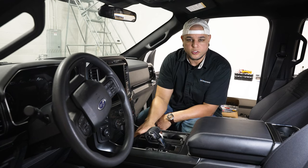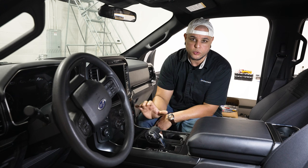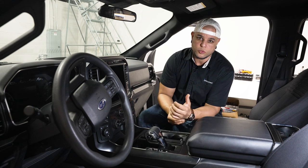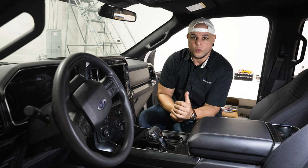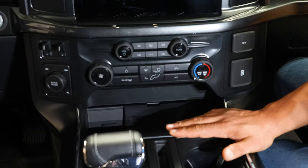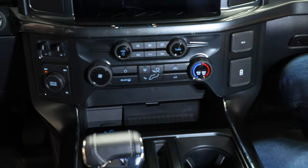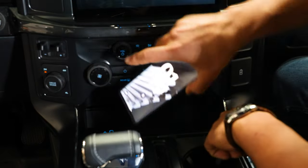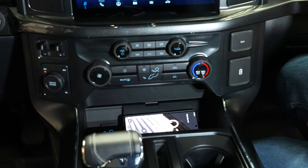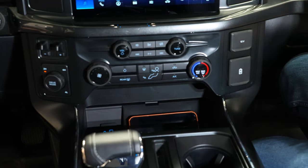Now that we have the wireless charger installed and wired up, we need to get the truck programmed to recognize it. We teamed up with obdgenie.com to do all of our vehicle programming — check infotainment.com to see what options are available for your vehicle. With the truck programmed, let's try out the wireless charger. Turn it on, grab my cell phone — I have an Android. Drop it on there and you can see it instantly starts charging. I also have an iPhone here — throw that on there and that starts charging too.